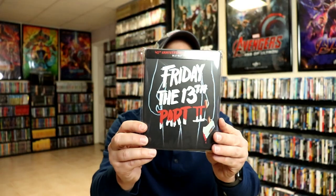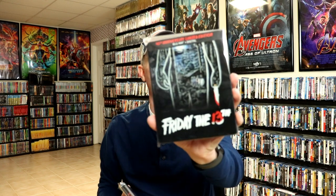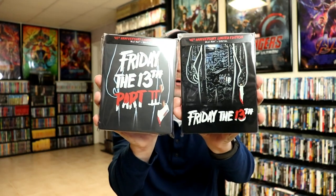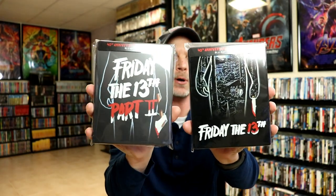Overall, I'm really happy with this release. It is a nice continuation — last year, or maybe the year before, they released the first movie for the 40th anniversary. I really like the way they go very well together with the theatrical poster. Now, this I picked up at Best Buy, but they also have them at Target, and I think it's just a wide release, so you should be able to get it off of Amazon too.